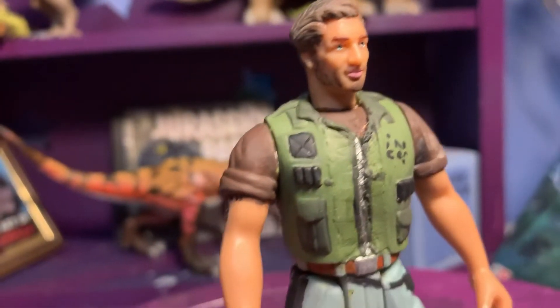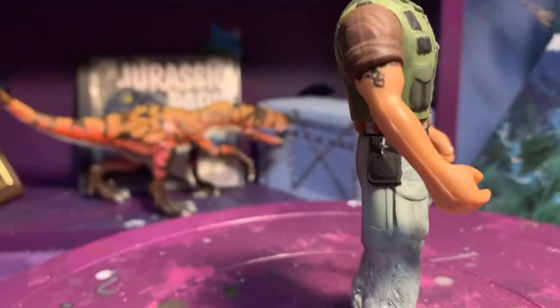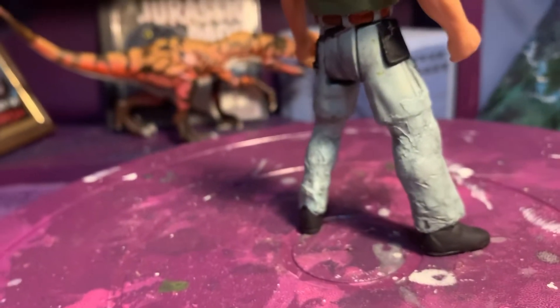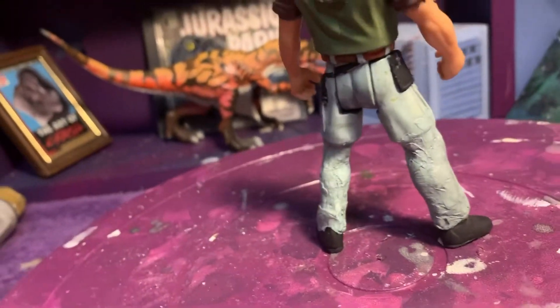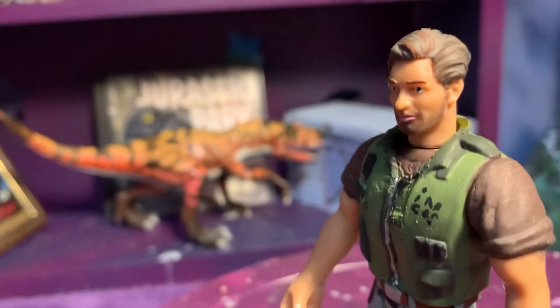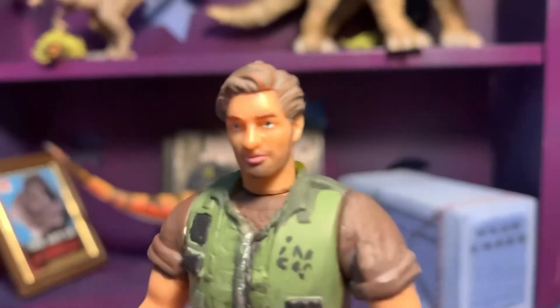This overall has turned out way better than I could have hoped for. The pants still aren't seamless at all, but it's all right. Okay — Billy Yoder.